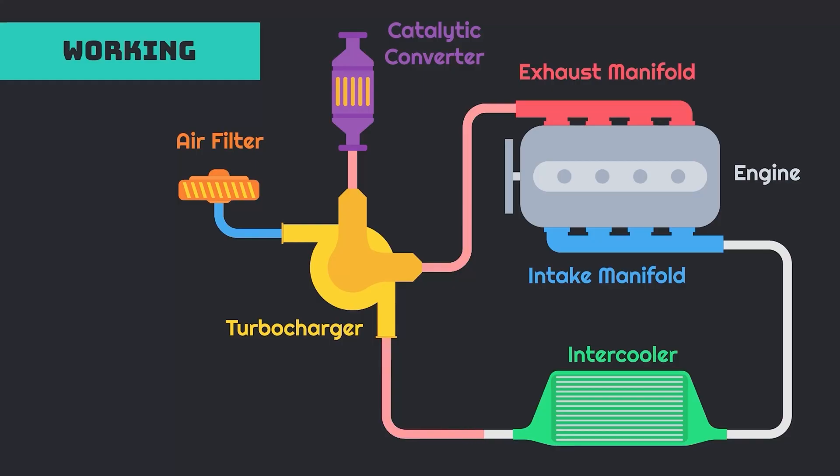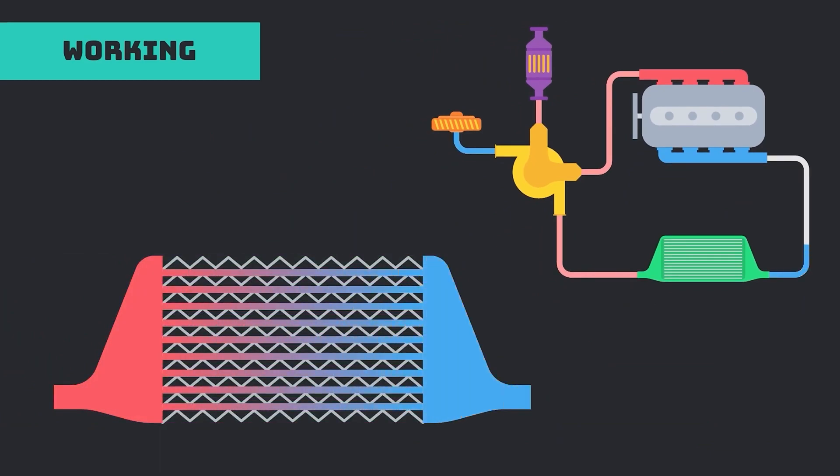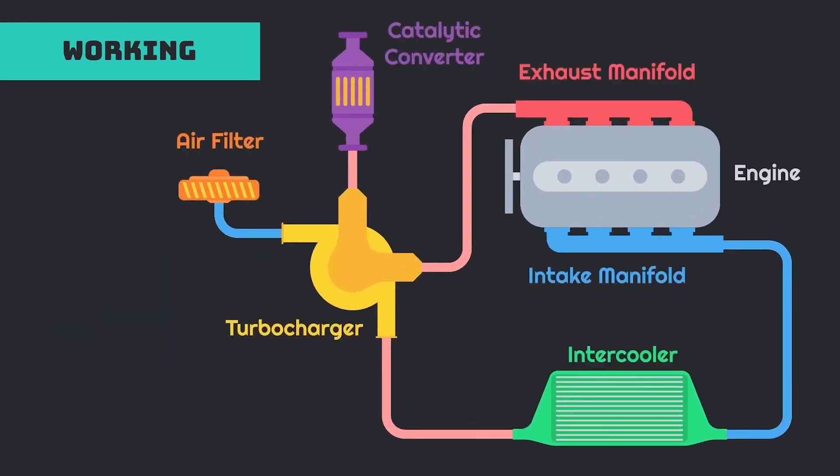For those of you who aren't familiar, we're gonna go over briefly about how an intercooler works. Obviously you have your charge air coming from your turbocharger through the inlet side of the intercooler. Air will pass through the inside of the core, and ambient air will pass through the outside of the core — or water, if we're talking water-to-air intercoolers — pulling the heat out of your charge air and resulting in cooler air coming out of the other side.